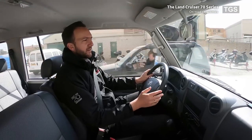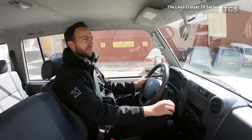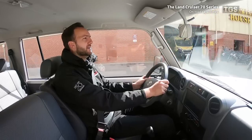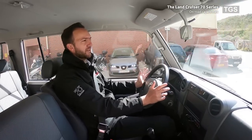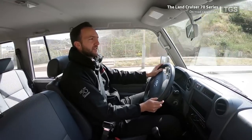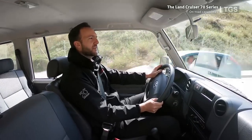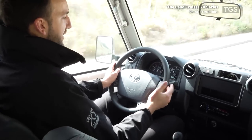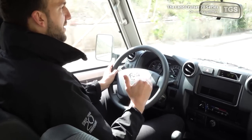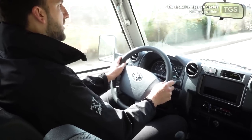As mentioned earlier, this model comes fitted with coil springs on the front but leaf springs in the back. When unloaded, as it is now, the ride is quite hard — you definitely notice the leaf springs on the back with an element of bounce in the suspension. The front seat is comfortable, but there is that bouncing due to the leaf springs at the rear.